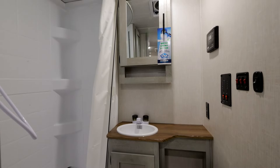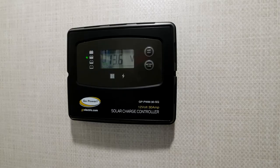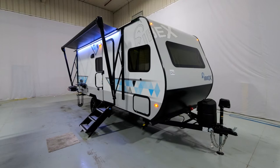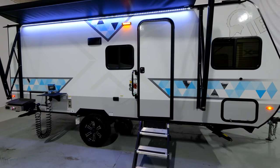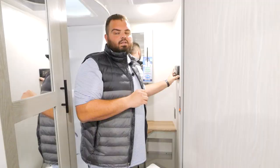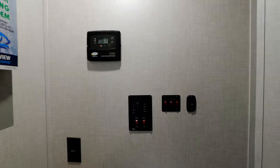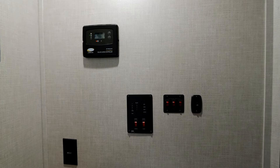Inside the bathroom you'll see your 30-amp charge controller, where you can view all your solar connections. One of our favorite things about the IBEX is that it comes standard with a 200-watt solar panel, a 30-amp charge controller, and a 2,000-watt inverter on every 2023 model. The inverter is tethered to every outlet, every light, and every TV inside the coach. The only things not tethered to the inverter are the central vac, the AC, and the convection microwave and oven.